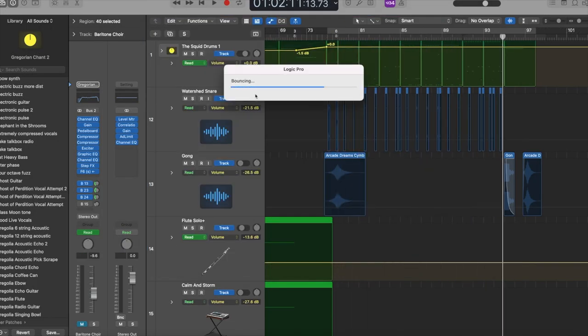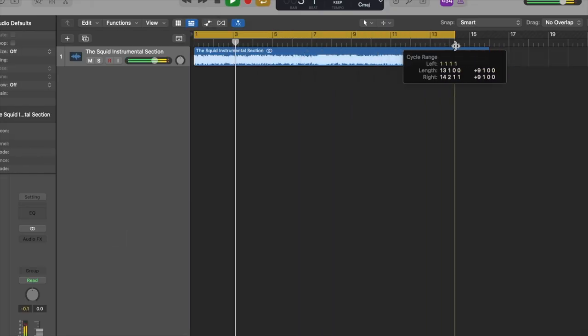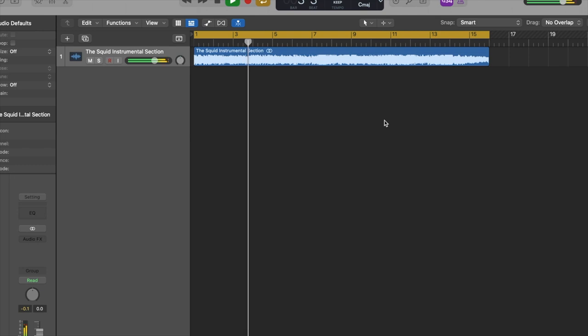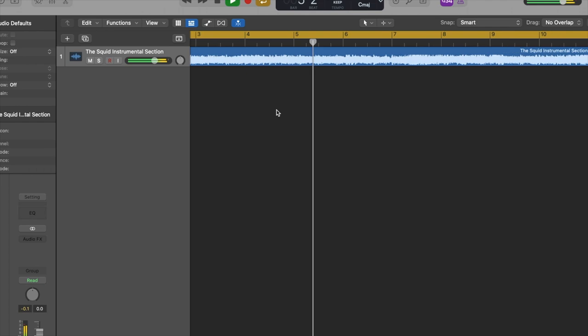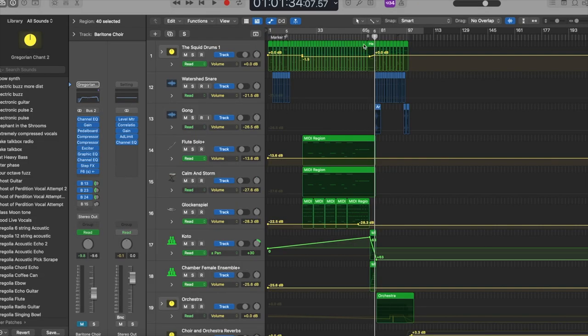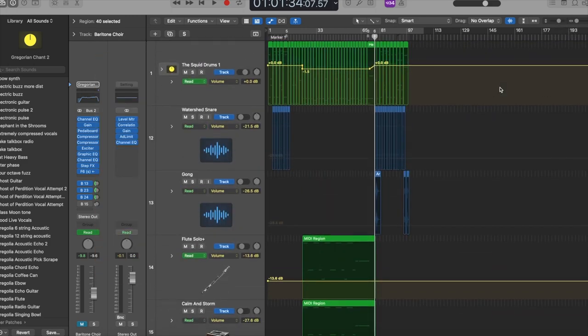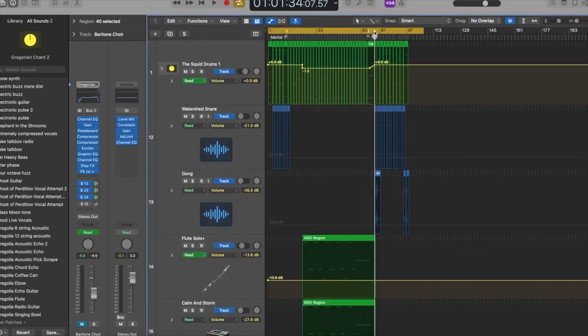The next step is to bounce your audio, create a new project, import the file, and once again create a loop section over the duration of the file. If you don't have a lot going on in your song arrangement, this step isn't necessary, but if you do have several tracks already like I did, or any CPU taxing plug-ins, this is going to free up space and processing power while you're recording.